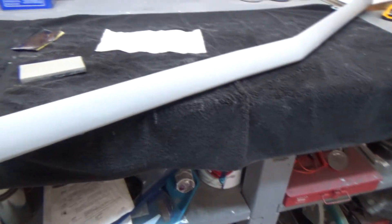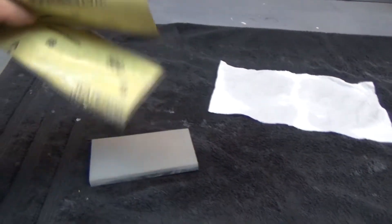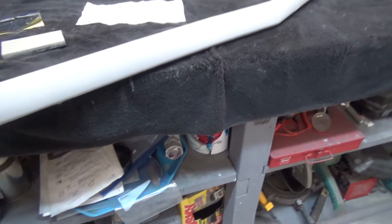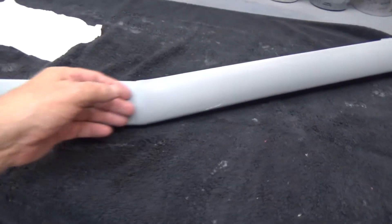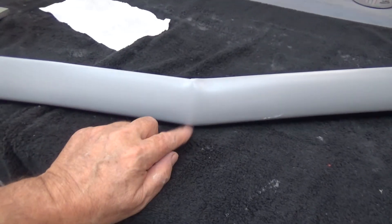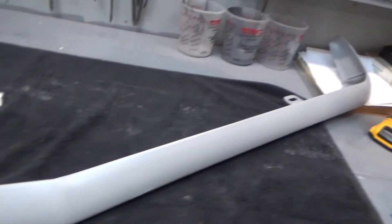I thought I had some 800 grit but I didn't, and I didn't want to run to the store, so we're lightly doing it with 600. Got the top done roughly to about here, then we'll flip her around and start that side and get that side done.